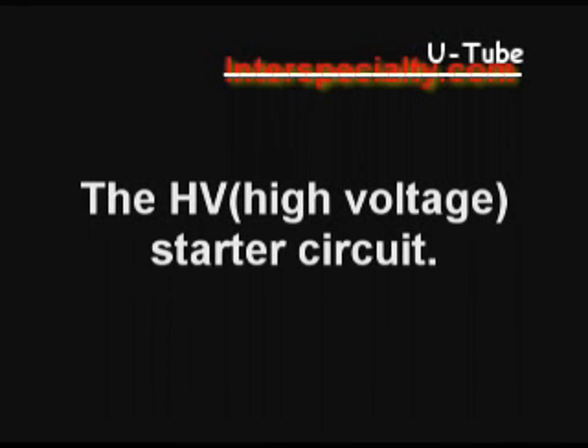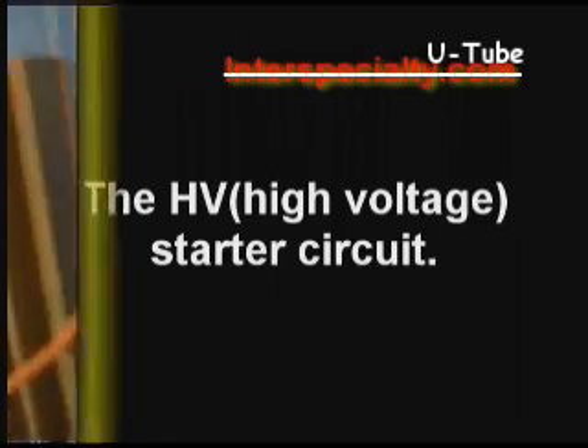Now, the high voltage starter circuit. It's made from a stun gun which has been broke out of its case and wires soldered on. No need to be afraid of it — it's completely safe and it will not harm you.